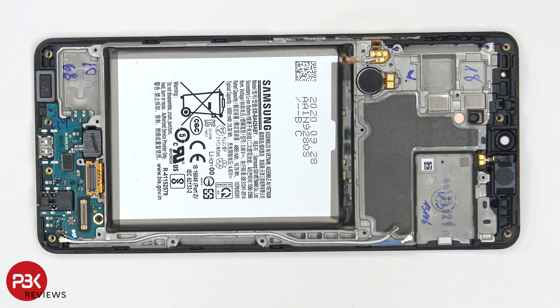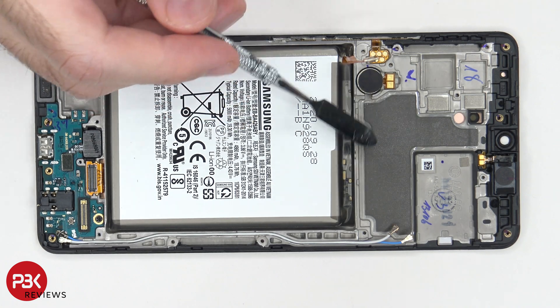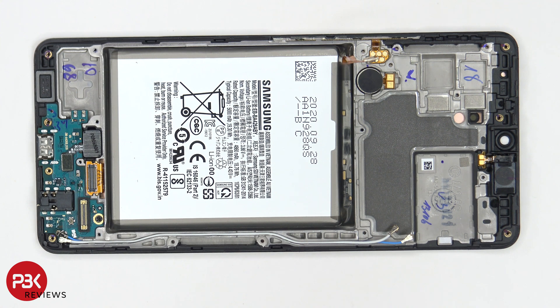Moving back to the mid-frame, we can see there's a 3D layer of graphite over here which sits underneath the board. This is something lately we've been seeing Samsung using on their higher end devices — instead of a vapor chamber they use a 3D layer of graphite which basically does the same job and helps transfer heat.